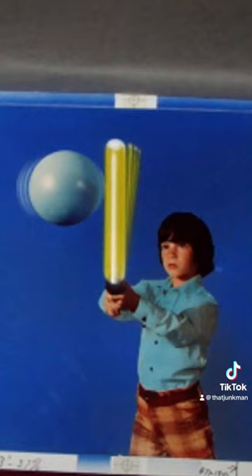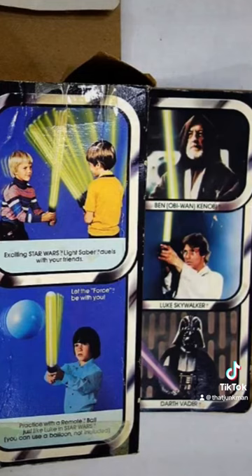Look at those pants — remember we used to wear plaid pants in the 70s? We did. But now when you look at the box, you'll know at least one of the kids had plaid pants.